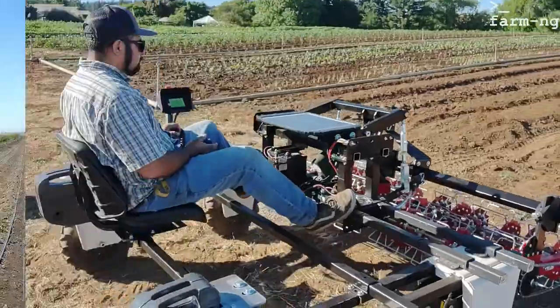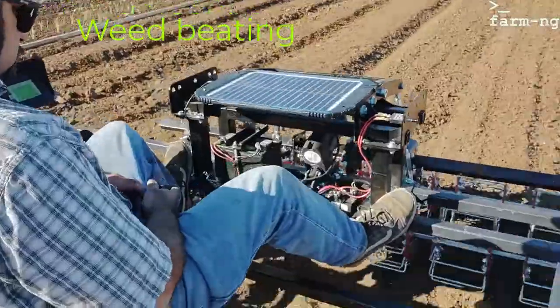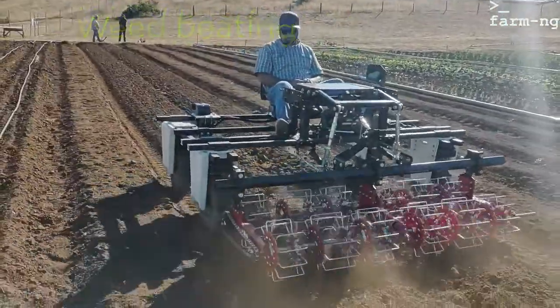This is another kind of weeder — it's weed beading — and there are several more weeding types of tools that you can add.